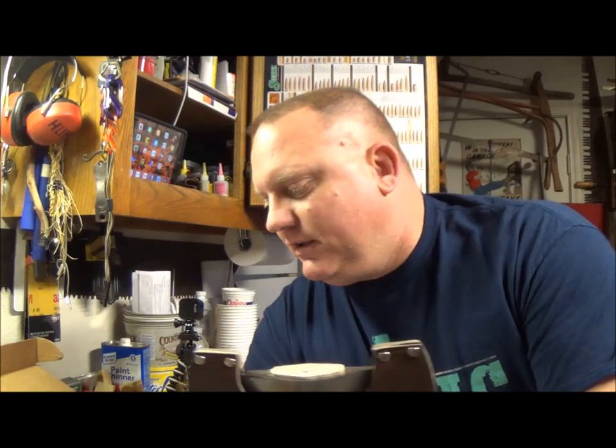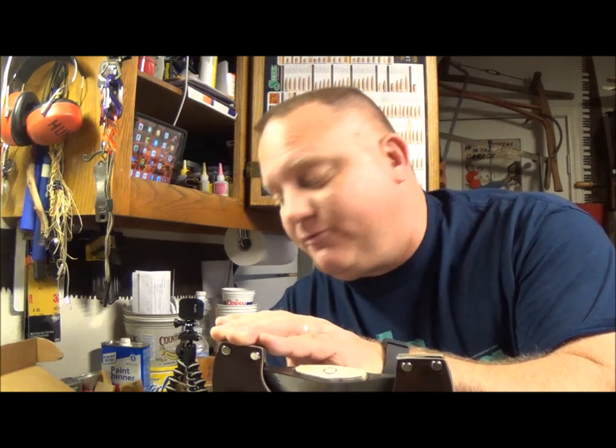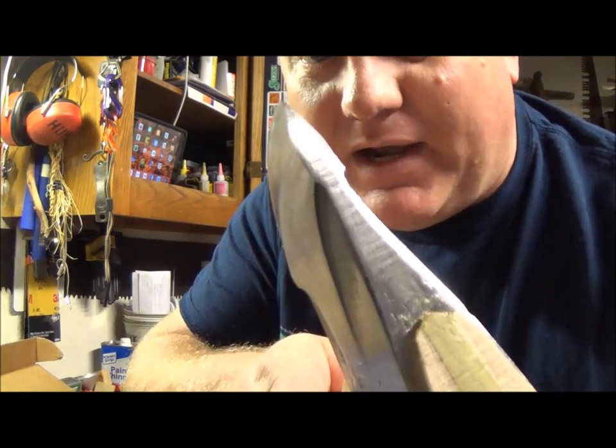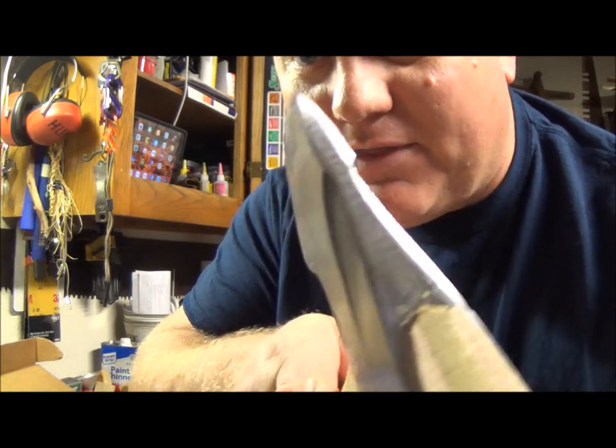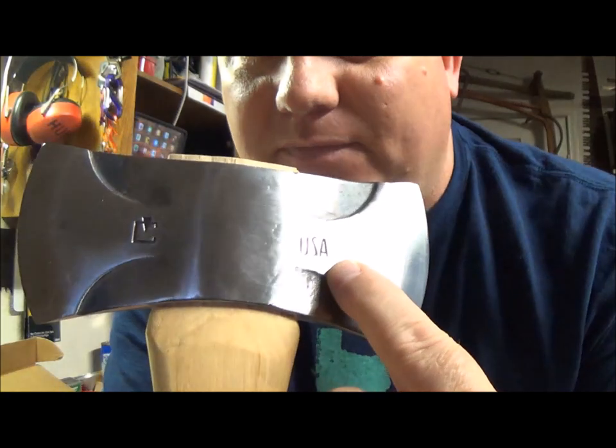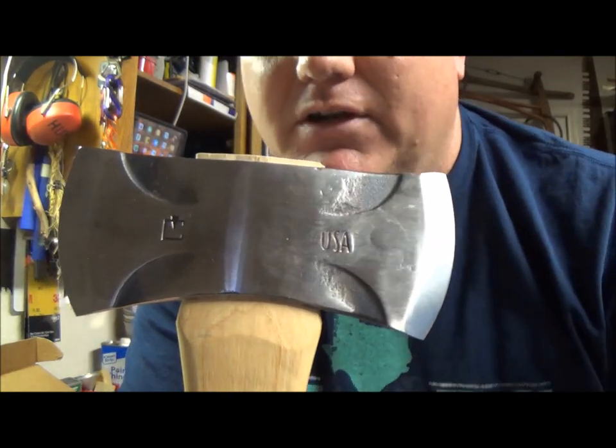I asked Craig for some info on this axe — I knew it was coming. Two pound head, 5160 steel. Left side has a 25 degree flat grind, and the other side has a 32 degree on the right for splitting, and that side has a thicker cheek. It's got a cruiser size eye for future handle replacements. All you have to do is line up the USA stamp with the thicker side — that way you'll always know which side you're using.